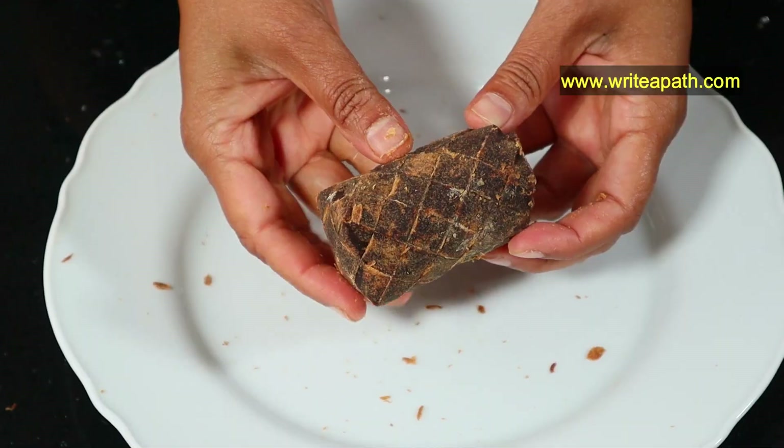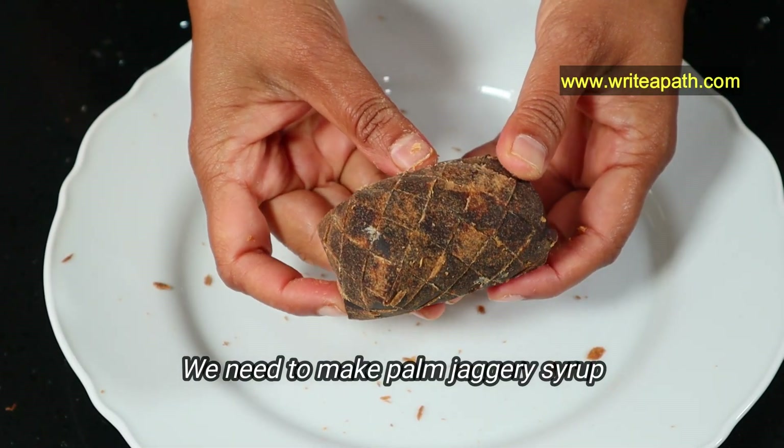If you want to watch more healthy desserts and Indian sweet recipes, make sure you like this video and subscribe to my channel. We are going to make a syrup from the palm jaggery first.